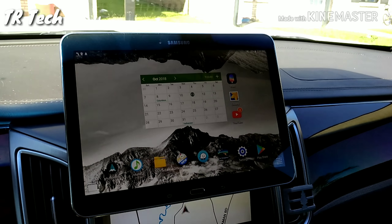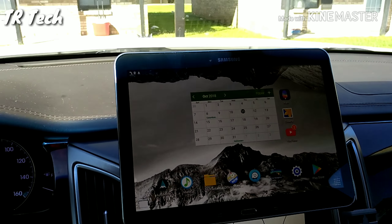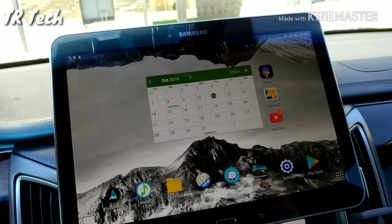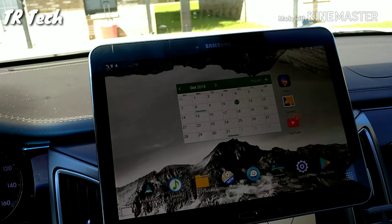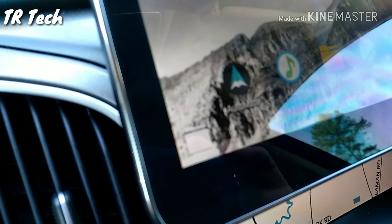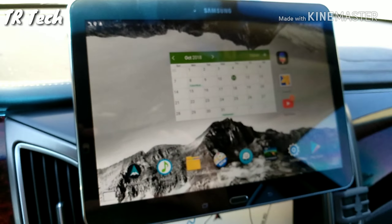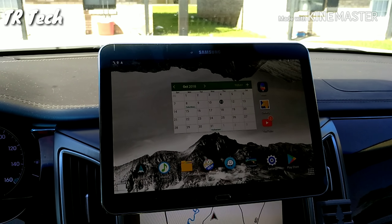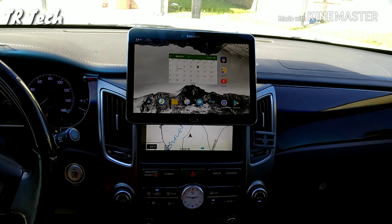The main reason I did a setup like this was because of the customization. If I get tired of the layout — I have all my navigation and music here — I can change the whole thing up and put any apps I want on the screen that are useful while I'm driving. There's an array of Android apps you can use; this one is AutoMate, and there are a lot that mimic Android Auto or Apple CarPlay. You can customize the whole thing so you don't get bored seeing the same thing every day.